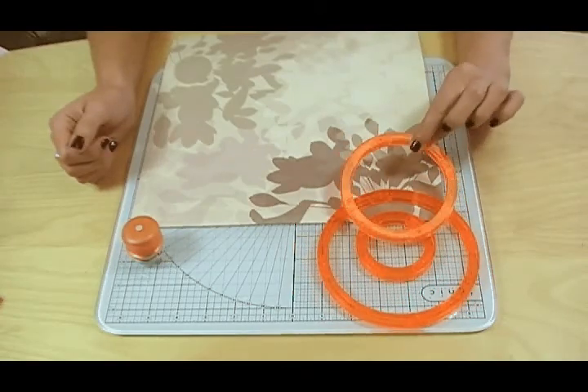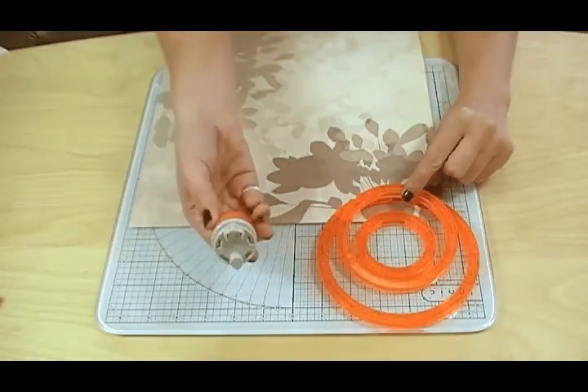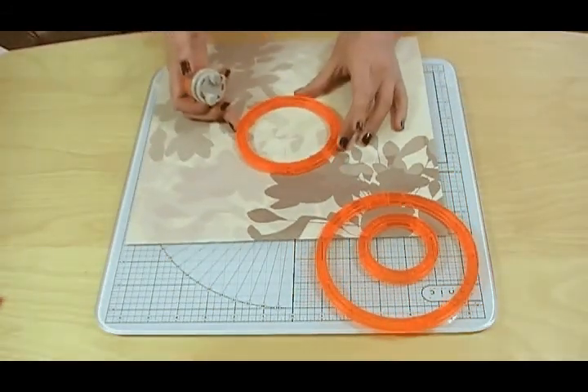These are the Tonic Studio Shape Mate circles, item 274E. The circles can create six different size shapes by using the cutter on both the outside and the inside. They have rubber feet on the bottom so they won't slip on your card or paper.